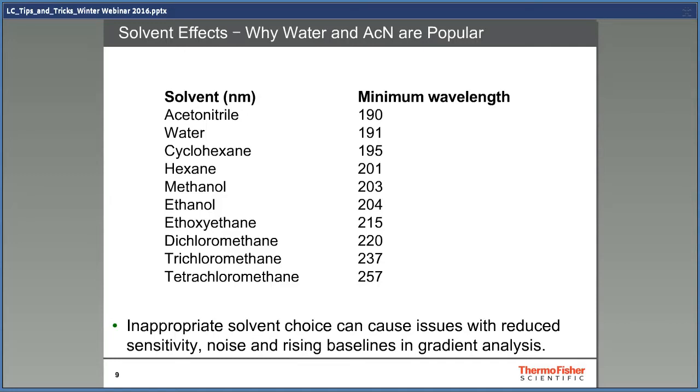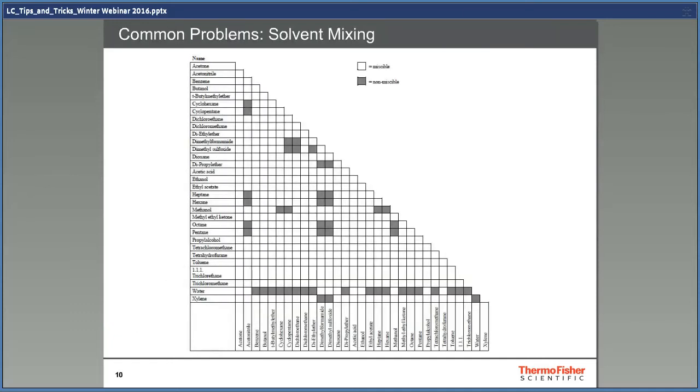It's a really good idea to run a blank to find out if your solvent absorbs or not. Of course, the solvents must be possible to mix. If unmixable, you will get a gel or a slurry in the pump. This overview of which solvents can be mixed is included in the presentation as a reference.